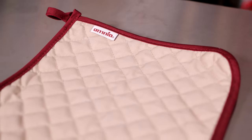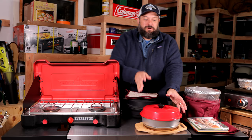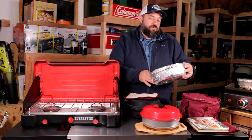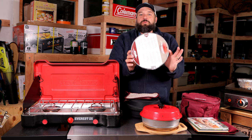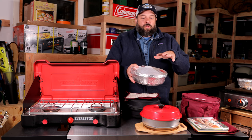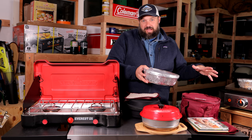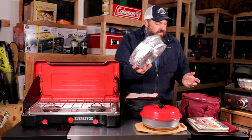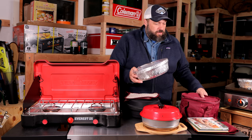You can also get the Omnia pot holders, because this thing gets hot and you're not going to want to grab it after you're done baking. There are also aluminum foil baking dishes, so you can pre-make meals — like a lasagna or even a stew — freeze them, bring them camping, and have them ready to go. These fit right into the oven, and I actually bought an extra one because I'm really planning on using these.